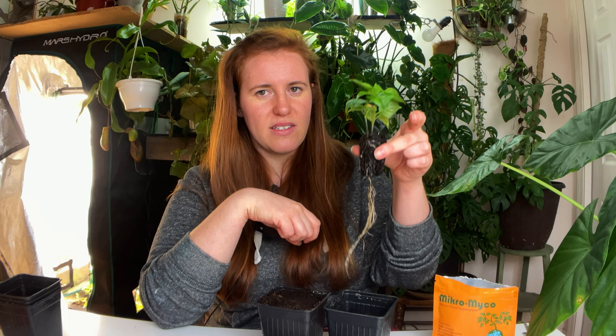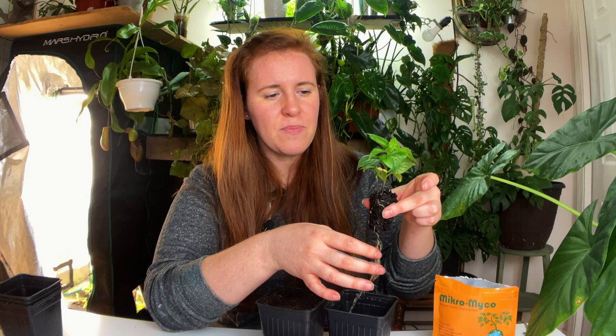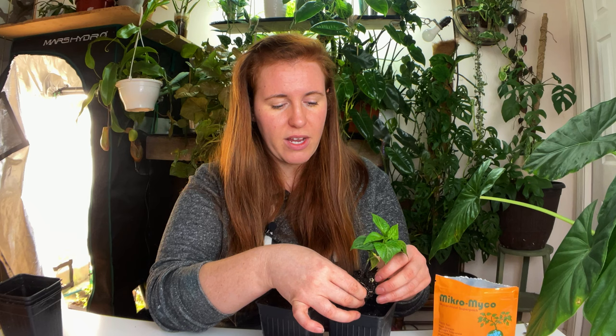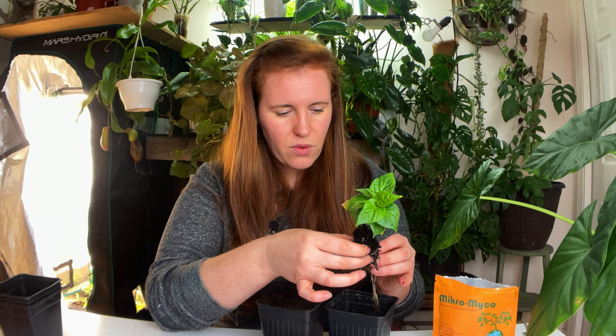Here I have some habaneros, and in my seed starting video I described planting three seeds per cell. When you pack your cell nice and tight you'll get really healthy roots and lots of fruits. Out of the three I planted I got two habanero plants. You have two options: first you can pinch off the smaller one, or if you decide to keep them both you just have to separate them. Doing so gives the smaller plant a much better life and means less competition for resources.